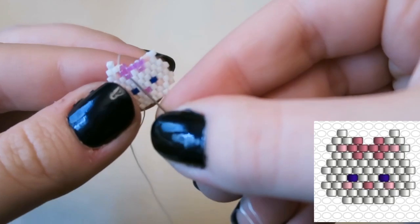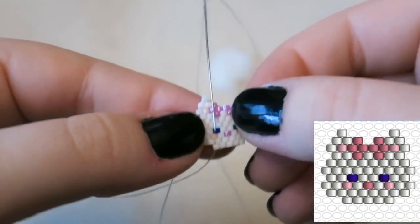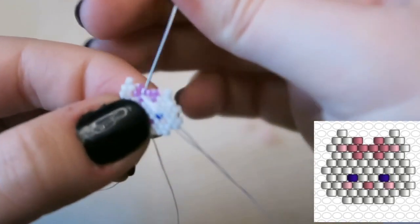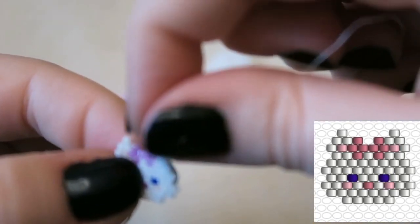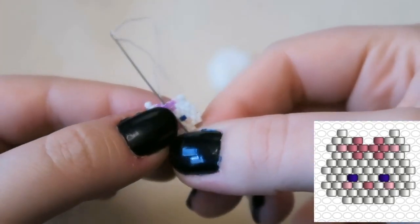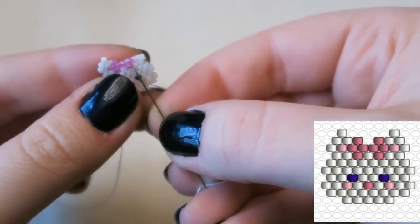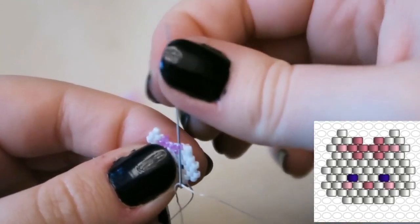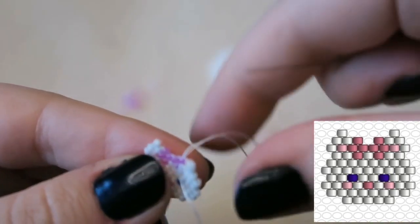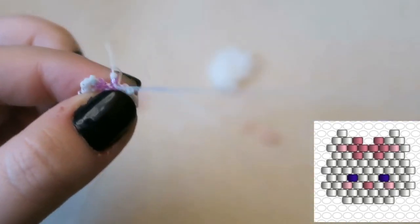That's so we can make the little point on the top — cute! Now I'm just counting along: down, up, down, up, down, up. Go down through the first pink bead. What I would actually recommend is just weaving your way across until you get to the end of the row, then come up out of the white bead and repeat what you've just done on the first ear, but backwards — or the same way if you turn your work around. Sorry if you can hear my bracelet jingling!